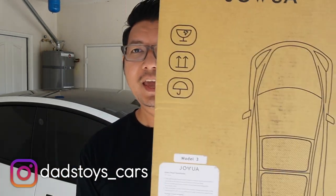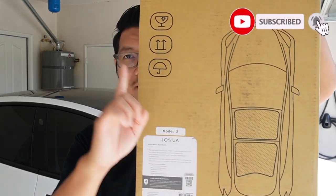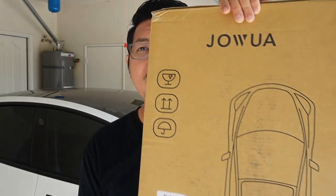Hey guys, Paul here. Welcome back to the channel. Today I have a new awesome sunshade from Jawao. This is the sunshade for the glass roof for Tesla Model 3. It came in two pieces — the top and the rear glass roof for the rear passenger. Today I will show you what comes in the box, a comparison between this new one and the traditional sunshade in the market, how to install it, and how it looks in my Tesla Model 3.